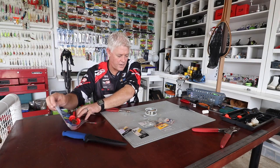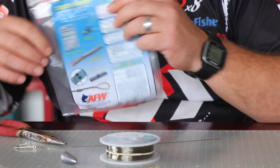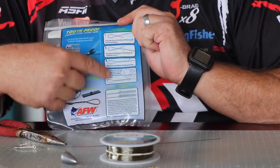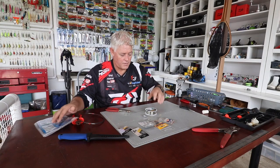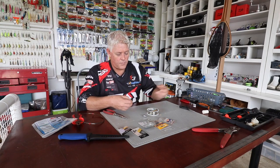Just to let you know — on the back of the packets of American Fishing Wire it shows you exactly how to do a haywire twist.